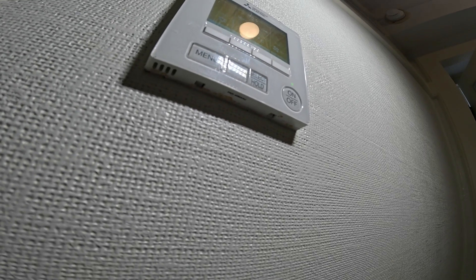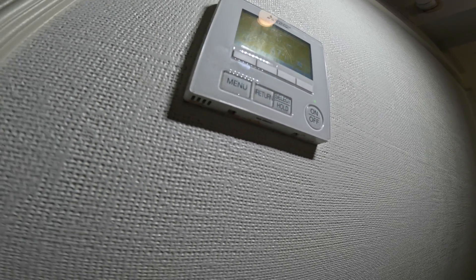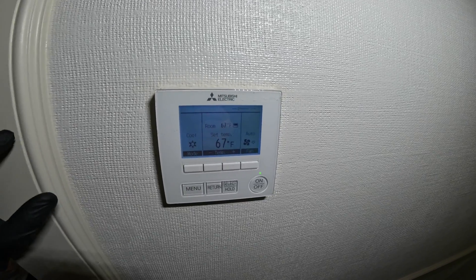So specifically this controller is the PAR-40MAAU, and you're going to see quite a few of these.